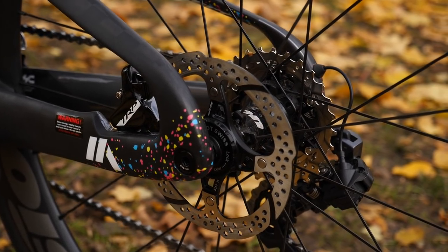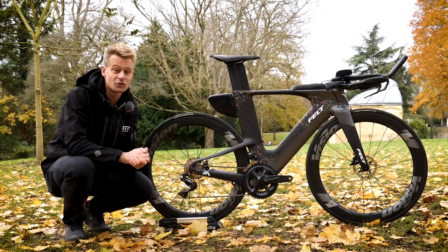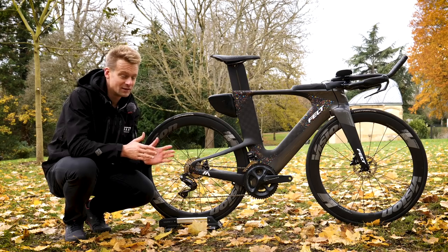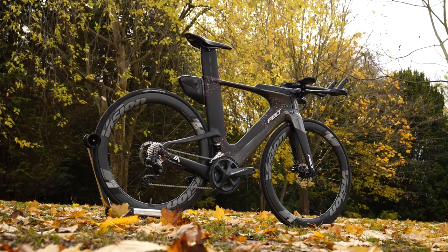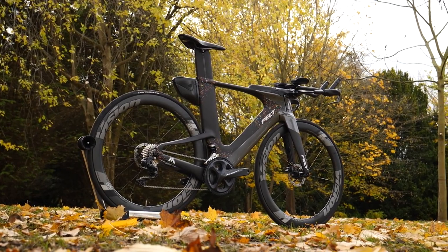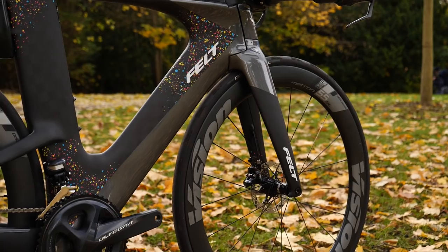This is the first time that I've ever had a TT bike with disc brakes, so really looking forward to riding those. And all in all, I think it's a beauty. It is pretty much straight out of the box and as yet unridden, although pretty much fully built up. So now is an ideal time for us to go through the details of this bike.